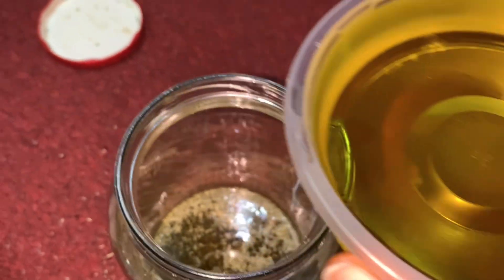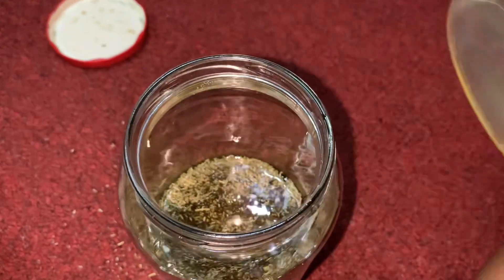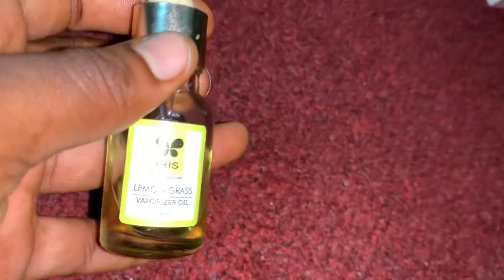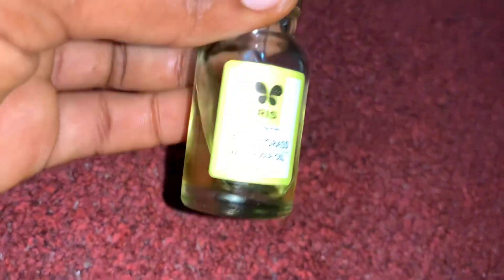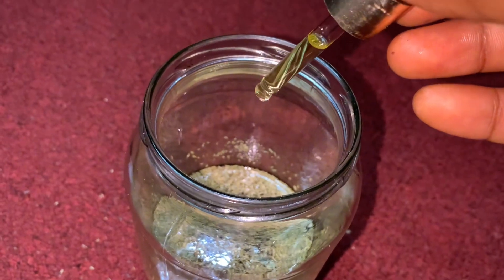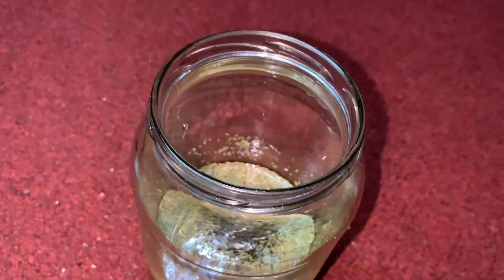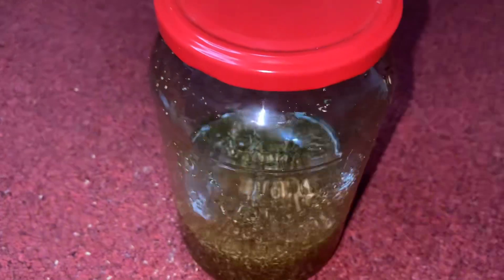I'm just going to pour in all the oils, and to top it off I put a drop of lemongrass essential oil just to give it that nice scent and added benefit — essential oils are also good especially when you want to grow your hair. After everything, I'm just going to shake it so that everything is nicely mixed together.